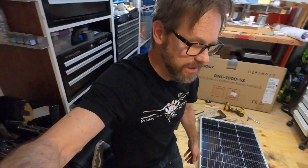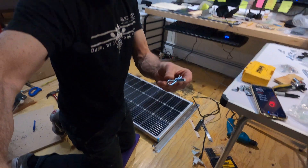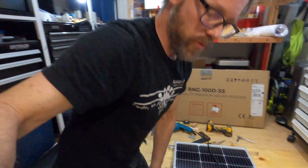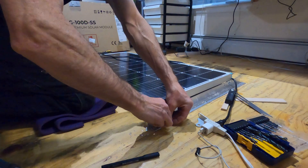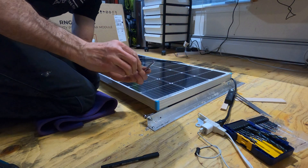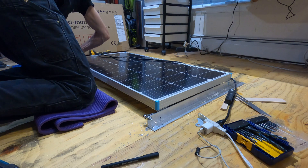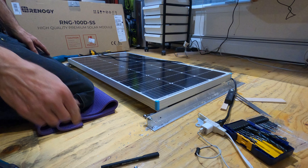One more thing I almost forgot — I need to drill a couple more holes. This is what holds the panel down. Just finished up with the cutter pin, or stopper pin, whatever you want to call it. You pull the pin, pull the stopper piece on this side, and it locks so it doesn't move. One on each side secures it down when you're driving around.